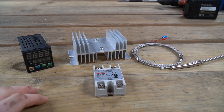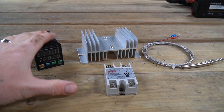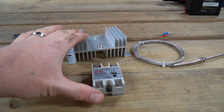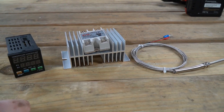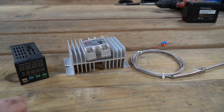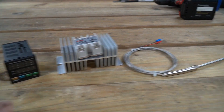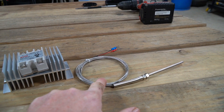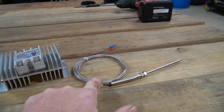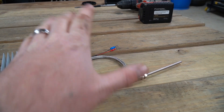So I bought this PID controller on Amazon. It was relatively inexpensive and I will put a link down below. What it came with was the temperature controller, a heat sink, and the solid state relay that you mount onto the heat sink — it's a 25 amp relay and we'll put some heat sink compound between the relay and the heat sink. It also came with a temperature probe, a K sensor style, and the top end temperature was well above the 400 degrees Fahrenheit I'm going to get out of this oven.